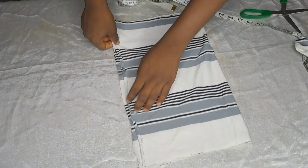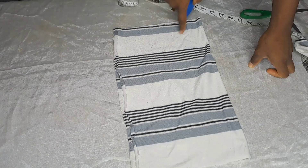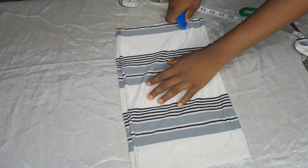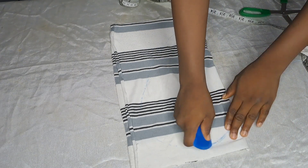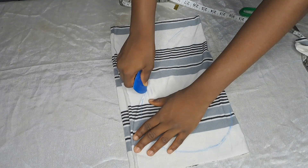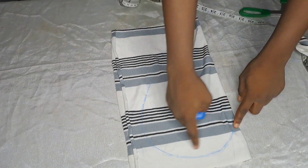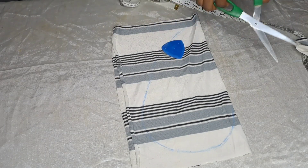We're just going to draw the heart or love shape. Just see what I'm doing here — take it round like this. I hope you get this part. Just take it around like this, and that's how you get your love shape.